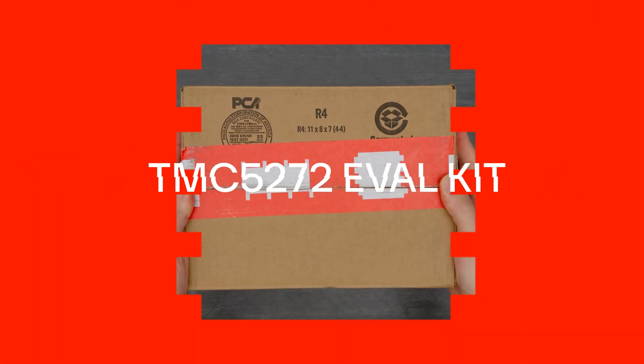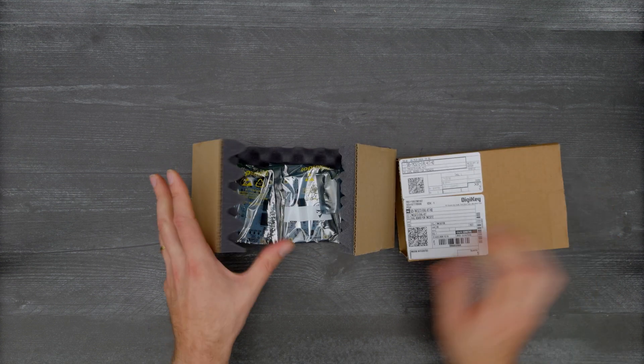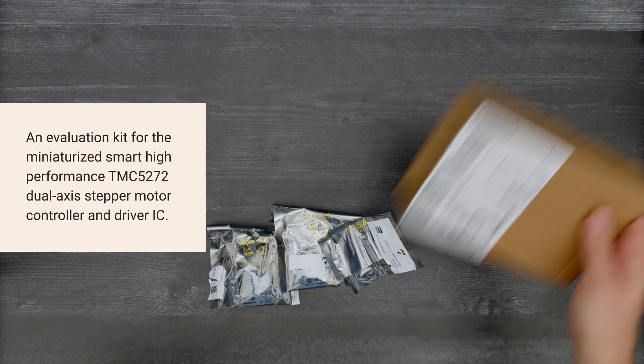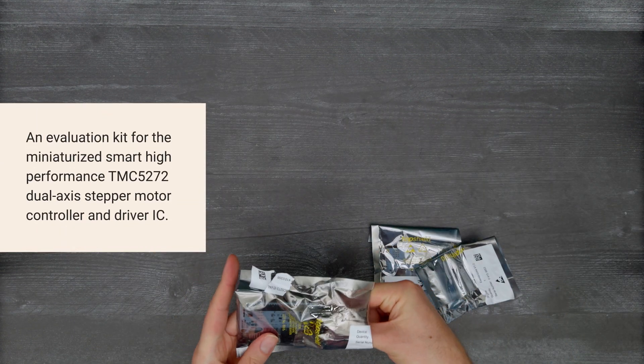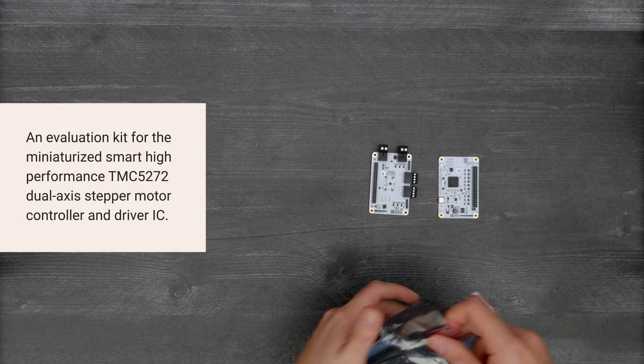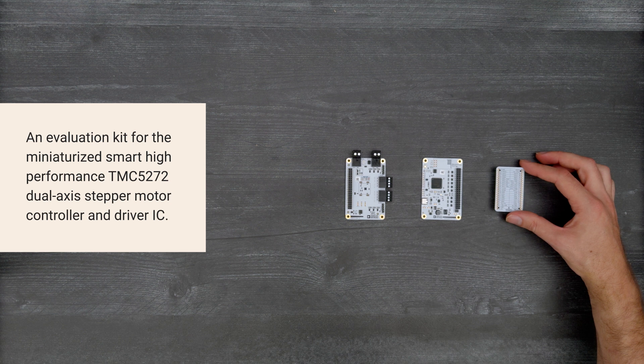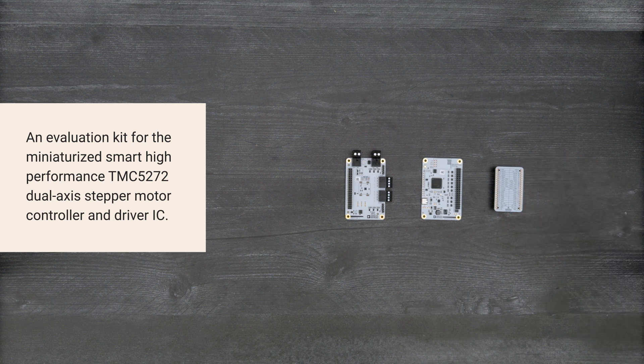It's time for a DigiKey unboxing. Let's take a look at the TMC5272 eval kit from Analog Devices — an evaluation kit for the miniaturized, smart, high-performance TMC5272 dual-axis stepper motor controller and driver IC. Let's get started.